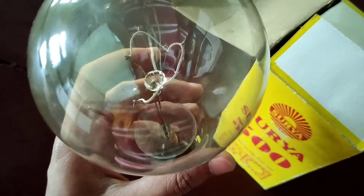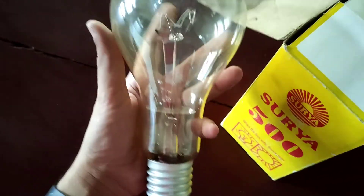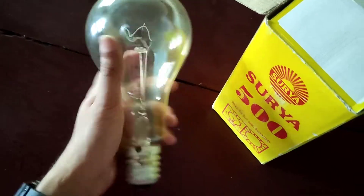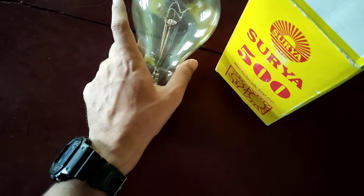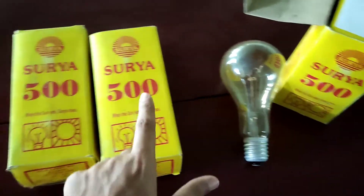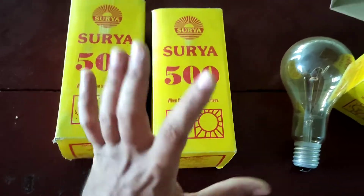I'm sad that I cannot turn this on because I don't have a suitable adapter. If I can turn it on somehow, you'll see it in the next part of this video. One more thing — I have not just one unit here; I have two more units, so altogether I have three 500-watt brand new in the box bulbs. New old stock!